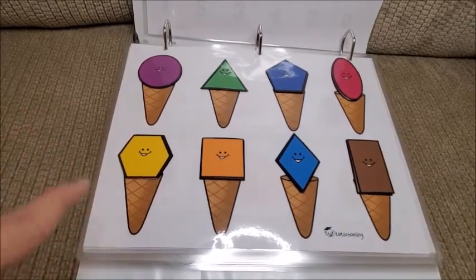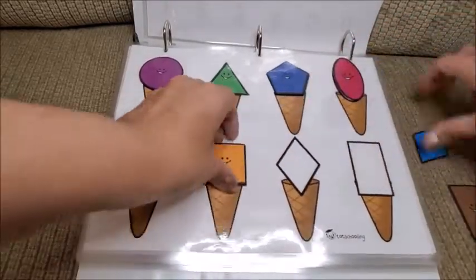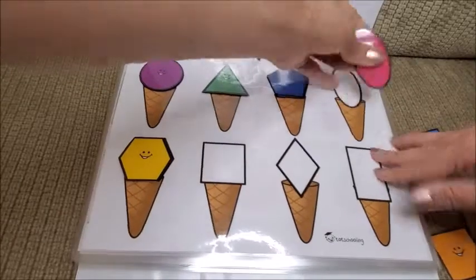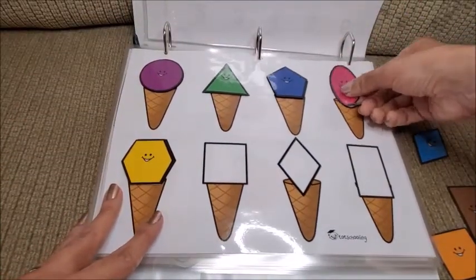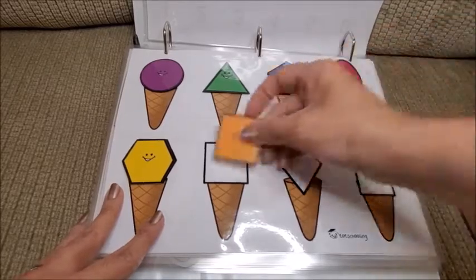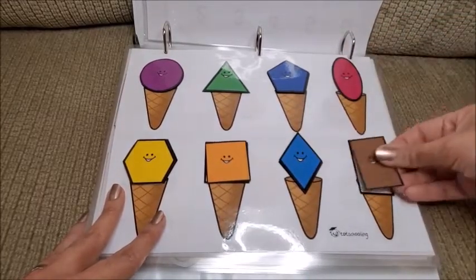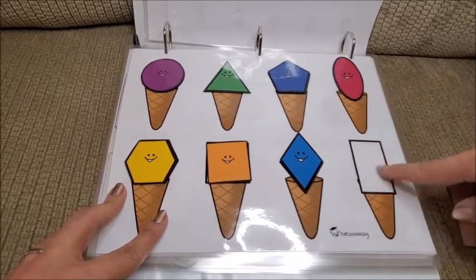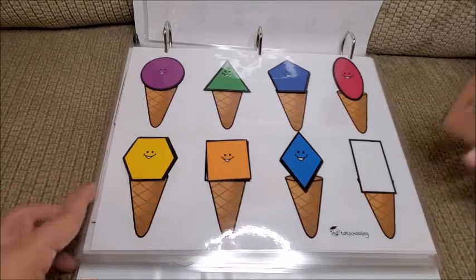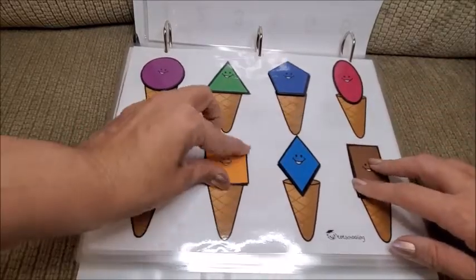Then there are these ice cream cones so she can practice color and shape recognition. They have velcro stickers so we can take everything off and she has to put them in the right order, saying which shape and which color it is. It's very interactive. The velcro stickers I got on Amazon — I'll link them below. This one is from Totschooling.